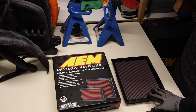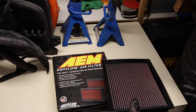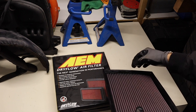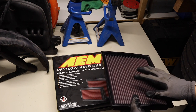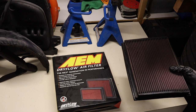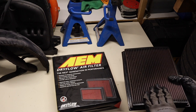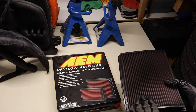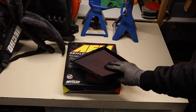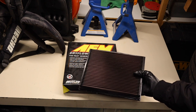On the right we have a K&N filter. This filter came with the car when it was purchased used. Nothing has been done to it since the day that it was changed to an AEM dry flow filter. And if you look here, there is some oil residue still around it. Maybe the person before did not oil it properly. The filter was quite dirty, but these are washable filters. The only thing about K&N filters is that it's recommended by the company that you oil them.